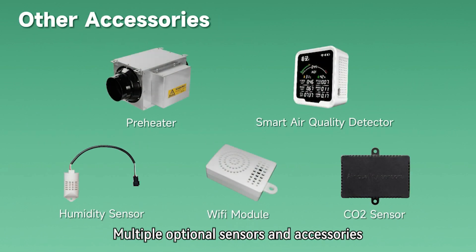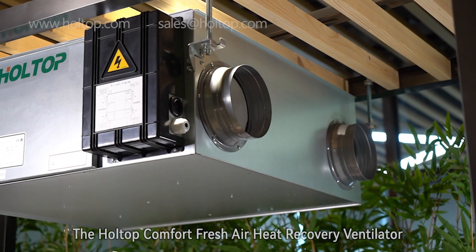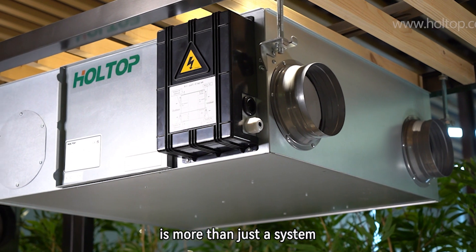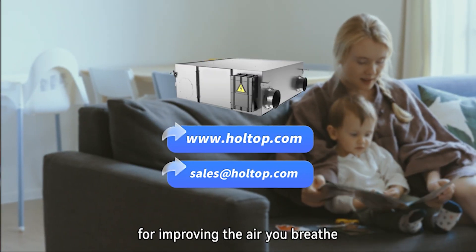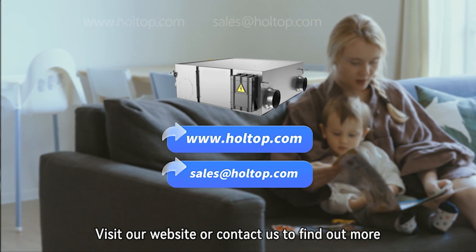Multiple optional sensors and accessories are provided to meet more usage situations. The Holtop Comfort Fresh Air Heat Recovery Ventilator is more than just a system — it's your path to a healthier, more comfortable environment. It's a smart choice for improving the air you breathe. Visit our website or contact us to find out more.